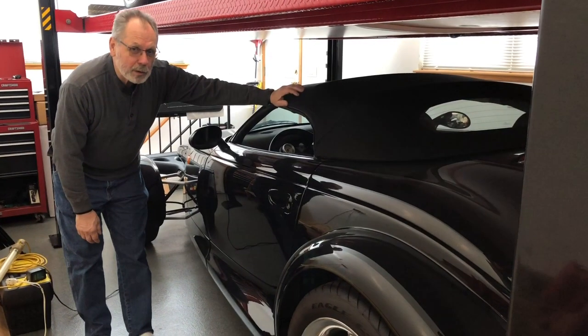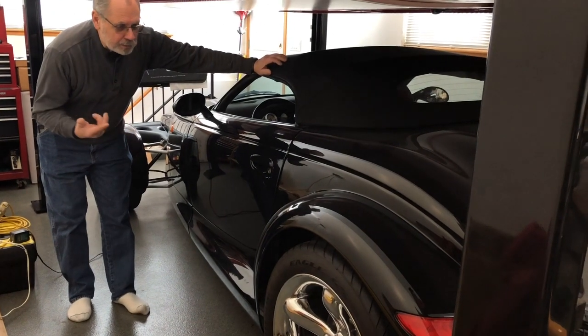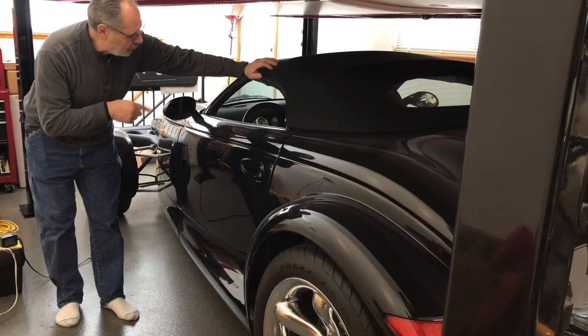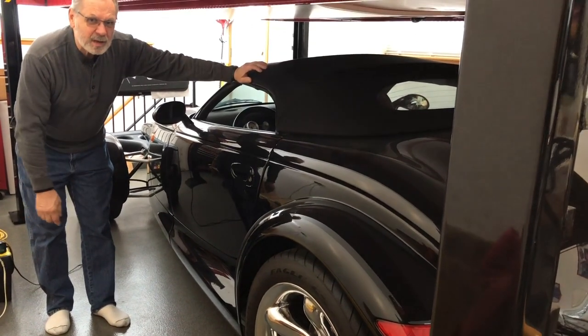We got a 2000 Plymouth Prowler — black chrome wheels, that's the way they all came. But this one right here has got, I think, about 310 miles on it right now. Wow.